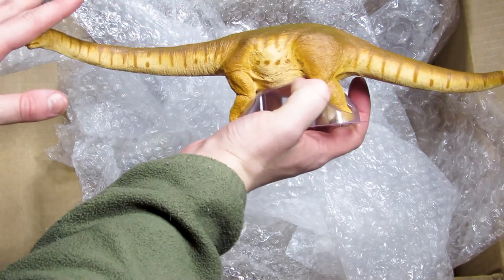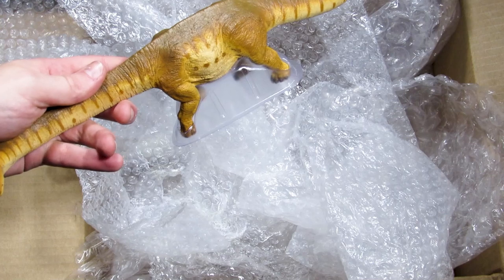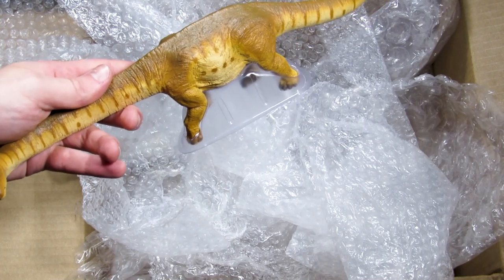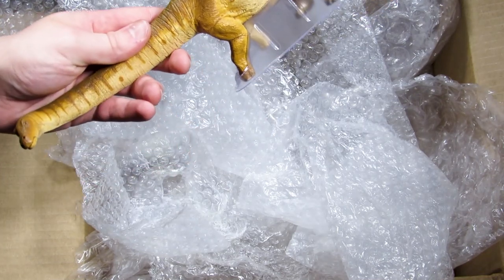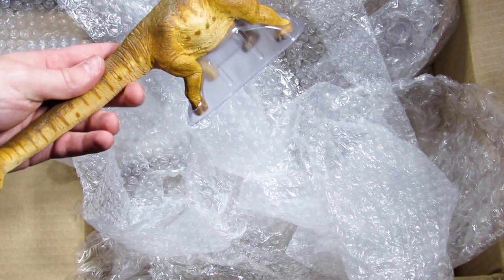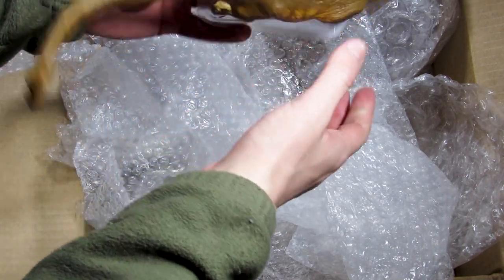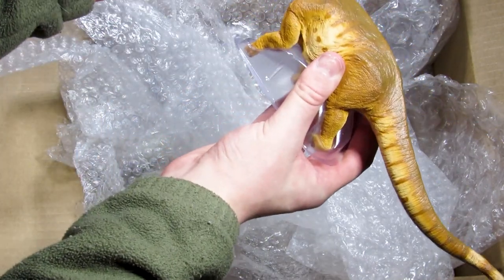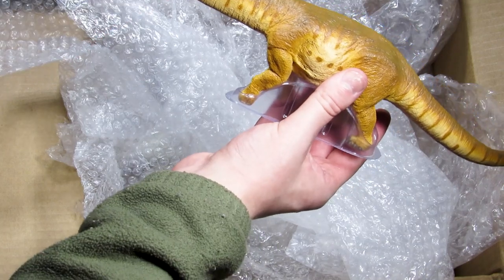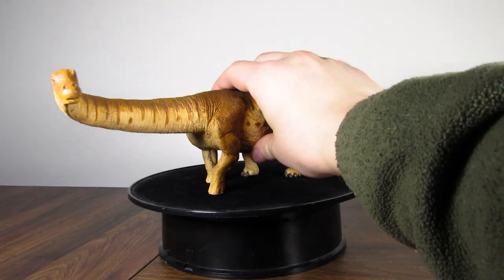Today we're just doing the unboxing. I'm going to bring this guy over to the turntable now and get some quick shots of that, and then I'm going to show some pictures I took of him outside. I'm going to be doing a full review on it coming up on the channel, because I've been putting a lot more work into my reviews so they take longer to produce. So keep your eyes peeled for that, and I'll see you guys then. Enjoy the little montage.